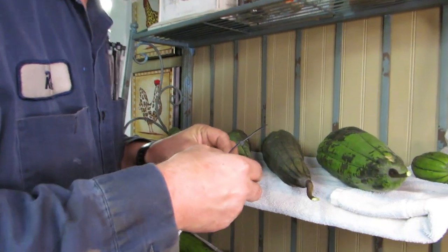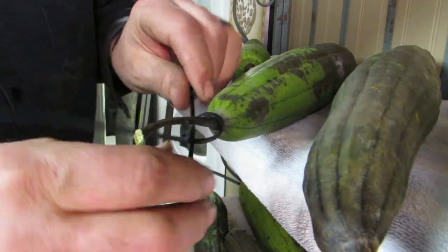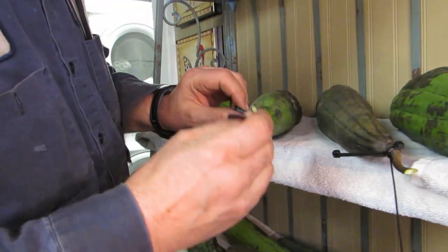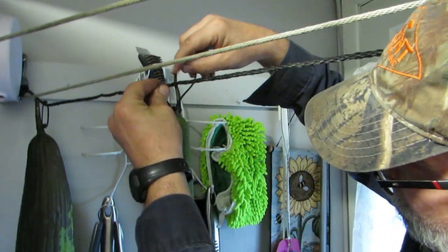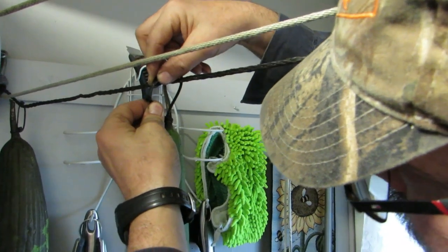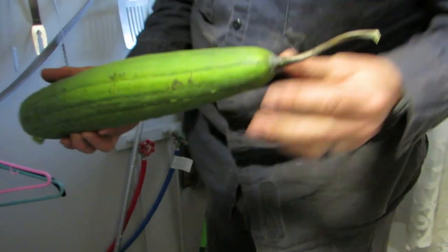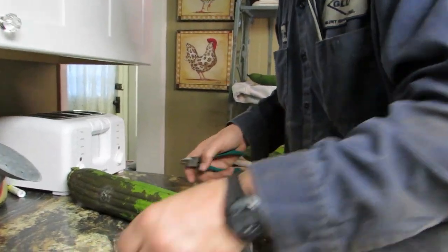Okay, zip tie — another zip tie — zip tying the stem of the loofah. Hold that about there. We're going to trick this thing, we're going to trick the loofah. Loofah, you're really on your branch — grow! Oh no, that one broke off, that one fell. We can still hang it with that busted open end because the top might be okay. He's going to re-zip tie this one and try to hang it back up.